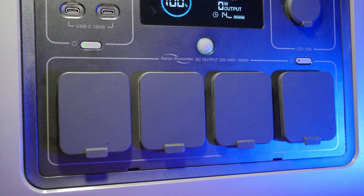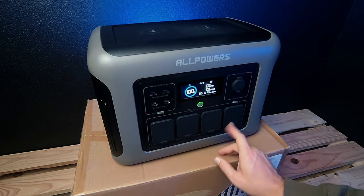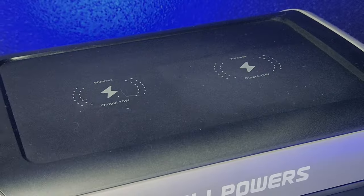To activate the AC outlets — there are 4 outlets — you press this little button and the 4 outlets turn on. You have 1800 watts continuous from all outlets combined, and 3000 watts peak.